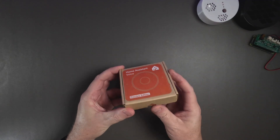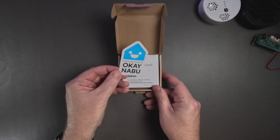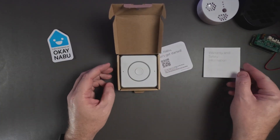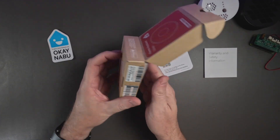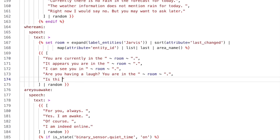The Home Assistant Voice Preview Edition is the most mainstream smart home device the community has ever delivered. And that might be a problem. Because some of that community are here because Home Assistant gives them the power to connect literally anything to their smart home, which is not associated with the mainstream platforms. But there's also a growing part of the community that wants that mainstream smart home platform fit and finish without the privacy concerns. Which tribe you belong to is going to dictate a lot about how this device fits into your smart home life.